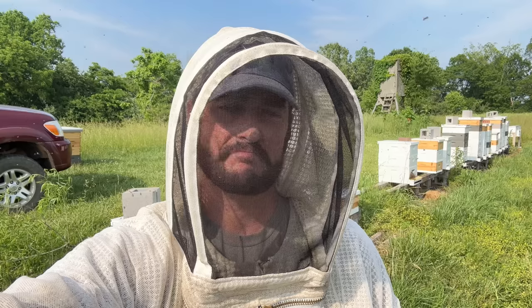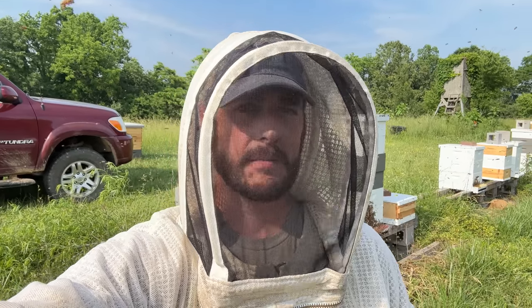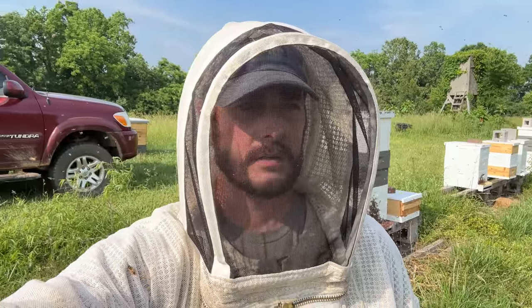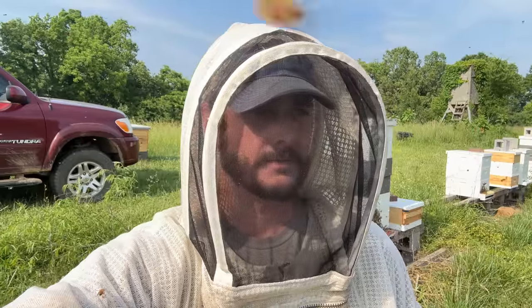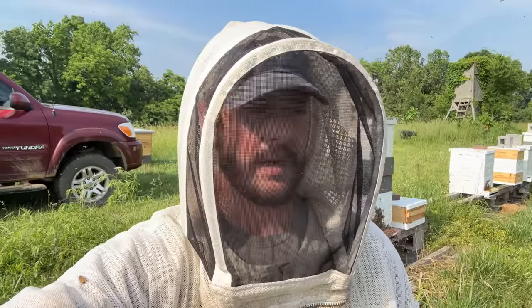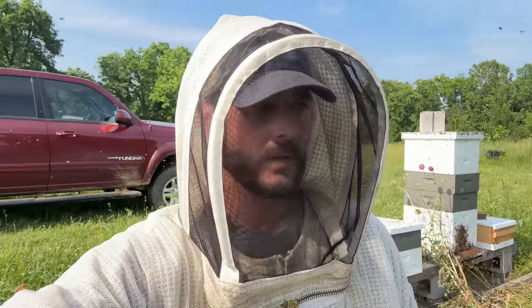It doesn't take long to work bees when there's no flow — pop lids, look in the top, not drawing foundation, haven't done anything in the last week. We're in the doldrums. If I was smart and had the ability to, I would pull every honey super off right now that I could and then put foundations back on and feed sugar syrup. I've got a bunch of foundations and boxes I need drawn and they're not doing it on the natural stuff right now. I could still pull the foundations back off and super up again for a sumac-sourwood if we get it. I would do that if my honey house was finished. I'm going to try hard to get that done this week so I can start harvesting and maybe be able to do some of that.